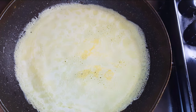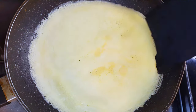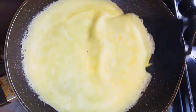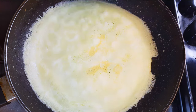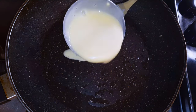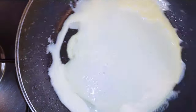As you can see it's ready. I'll get it out of the pan and come in with the next one. I'll keep on doing this till I run out of mixture.